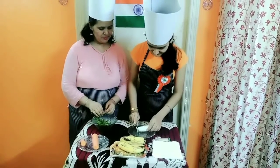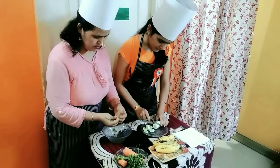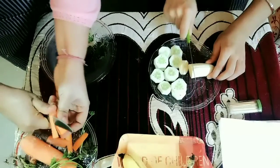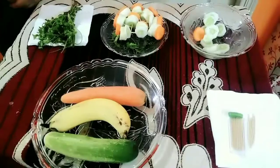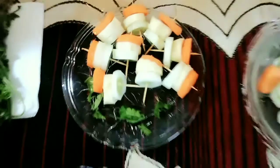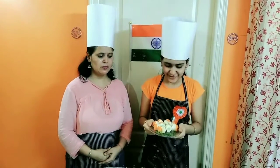So first we will be cutting the cucumber and the other fruits. Now we have added these fruits to these toothpicks and our dish is finally ready. So now after our tricolor raita, our second dish, the tricolor drizzle, is also ready.